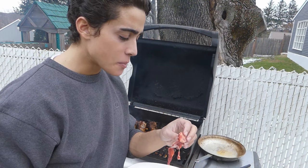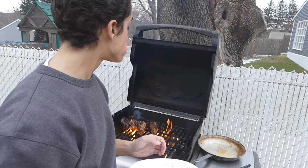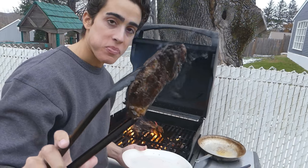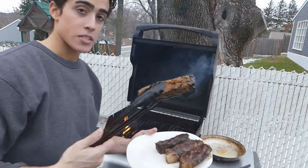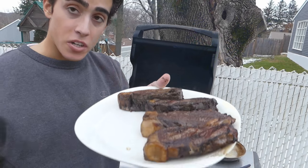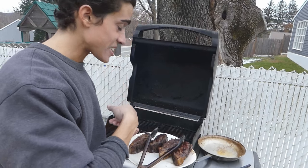I never usually eat when I'm outside, but for some reason every time I film a video I do. Got a nice crust — I don't want to get it too dark. Alright, so we got some nice crusted steaks. I'm going to bring these inside and let them rest. Since I still got some wood left over, I'm going to grill some chicken breast for my family.